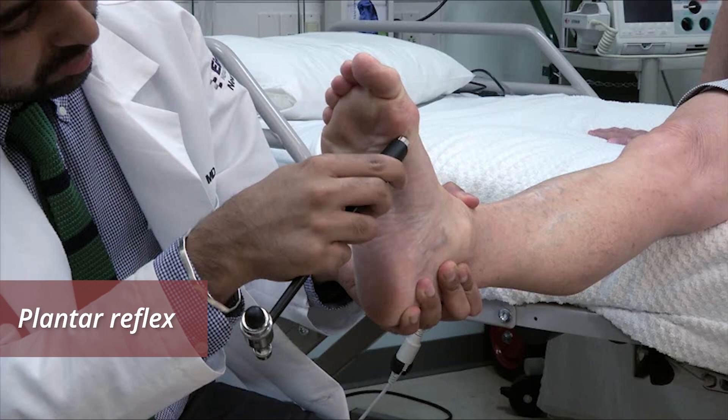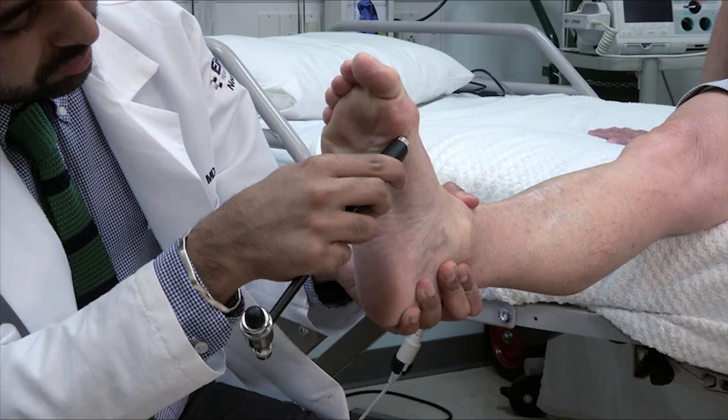Withdrawal, or toe flexion, is normal. The Chaddock and Oppenheim reflexes look for the same extensor response, but are less likely to cause withdrawal.